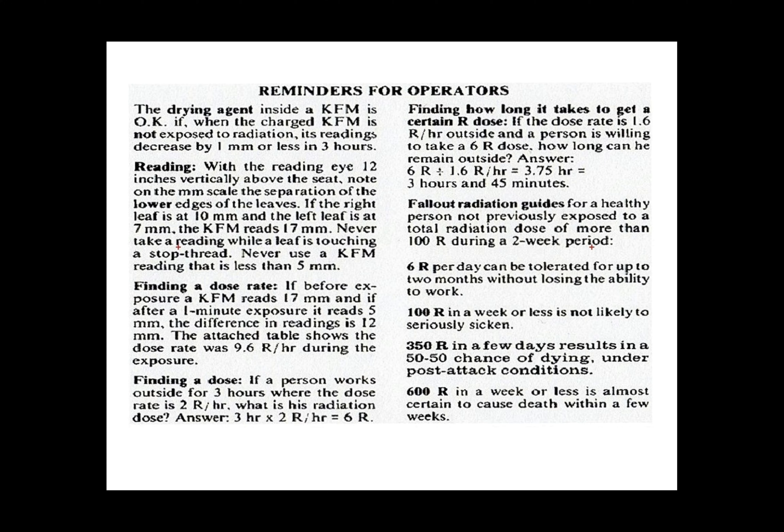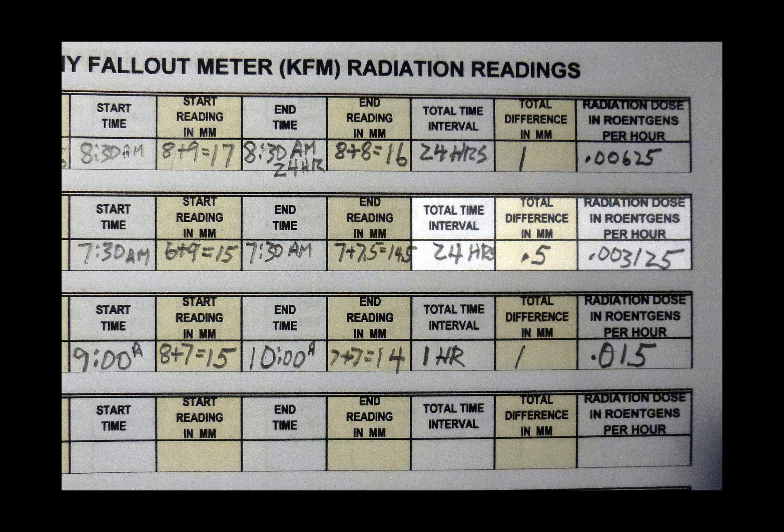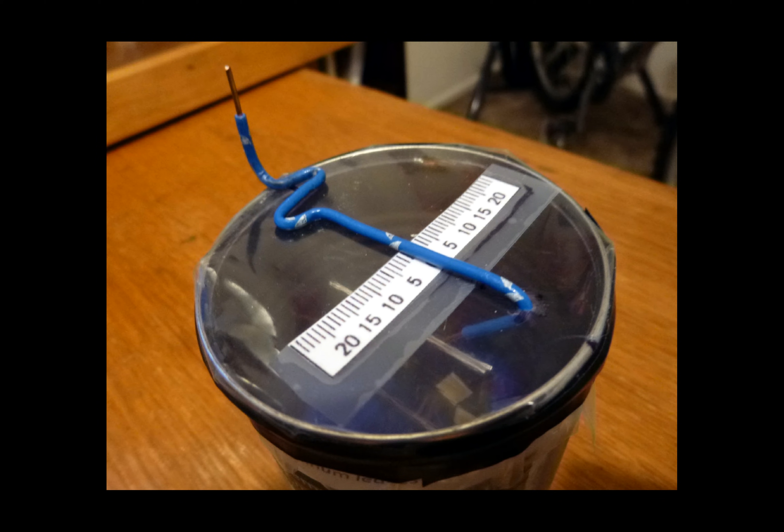Looking at the reminders for operators on the other side of the can, a healthy human can handle six roentgens per day for a couple of months without becoming sick. Our 0.36 roentgens is 18 times less than this. In my home, I typically get one half millimeter of leaf fall over 24 hours, which is almost nothing.